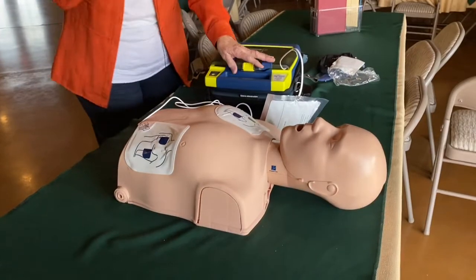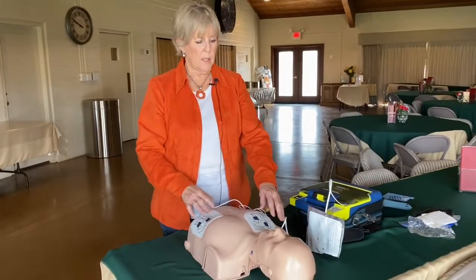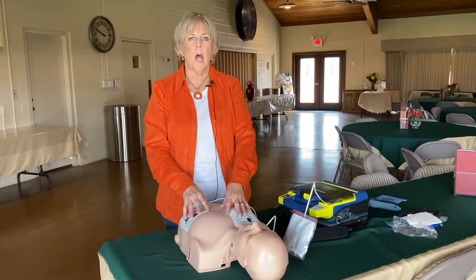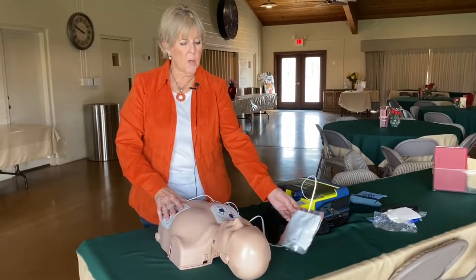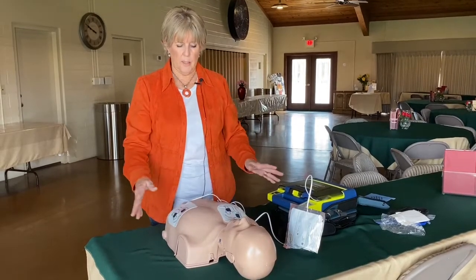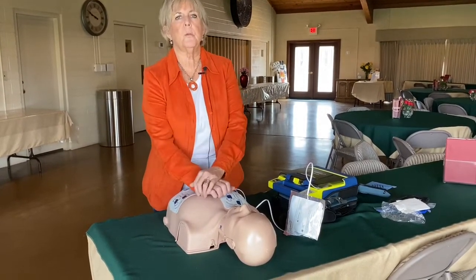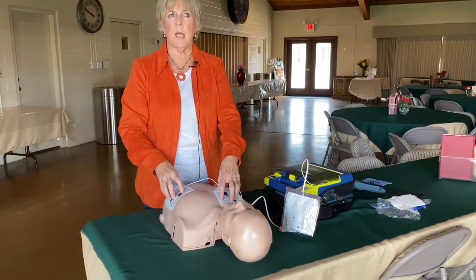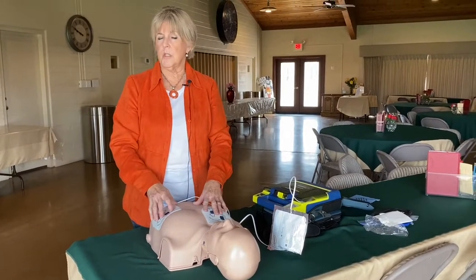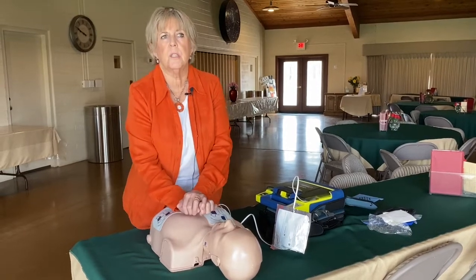At this point I can't simulate the rest of it, but what the pads are going to be doing is checking the patient's heart rate. The AED will not fire if it's not an appropriate time to do so. After you put the pads on, allow it to evaluate the heart rhythm. If you have been doing CPR on the patient, let go for just a second so it can do that. If it says it's not going to shock and it's not an appropriate time, then go ahead and continue your CPR.